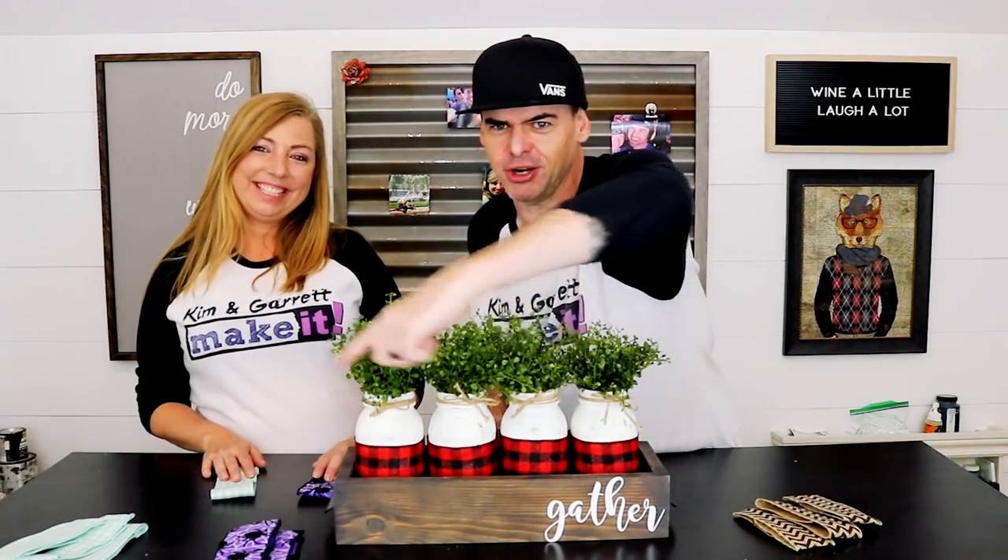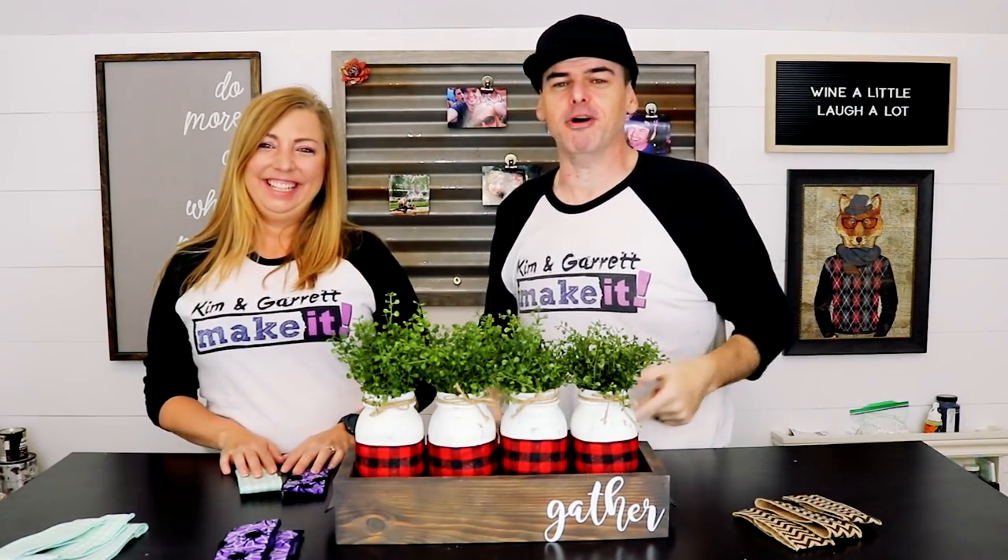We just made this mason jar centerpiece with some quick-change accents, and there was definitely fire involved. We'll show you how we did it right now.